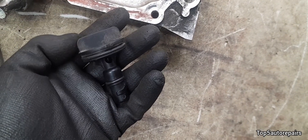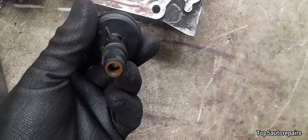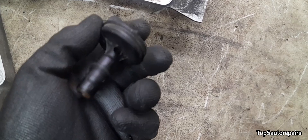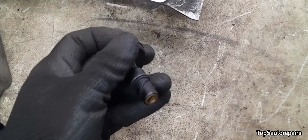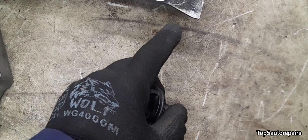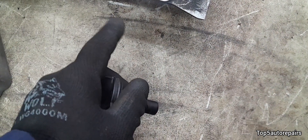To relieve crankcase pressure, there's a part called the PCV valve. Basically, what the PCV valve does is it relieves crankcase pressure. It helps to route the exhaust gas in the crankcase back into the combustion chamber, where it will be burned again.